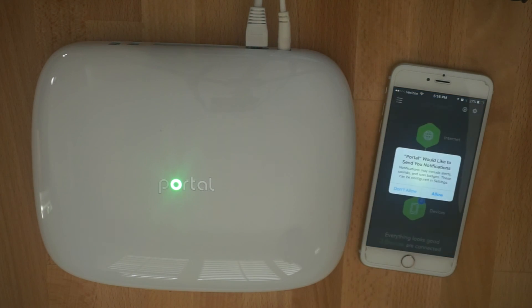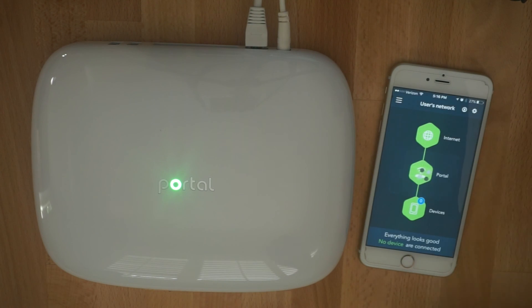And that's it — you're done. Once on the home screen, please do allow notifications for upgrades as well as automatic guest access. Thanks for watching and enjoy your new Portal.